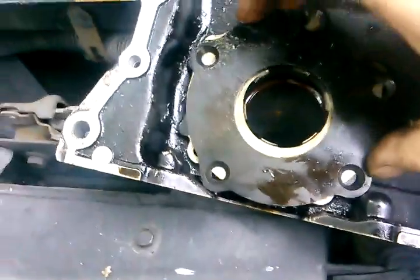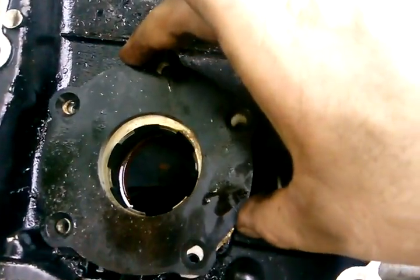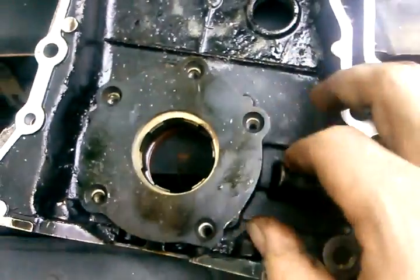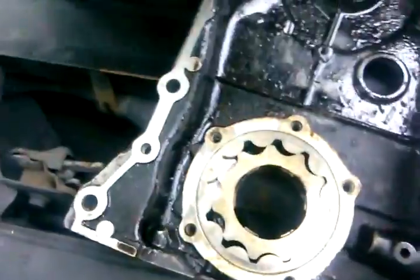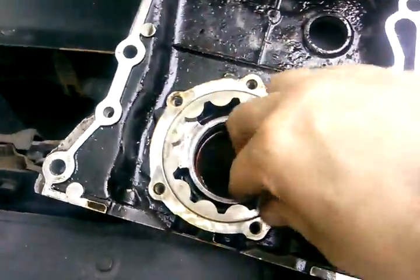It pushes the oil into your oil filter. You have this little cover plate here — this is how it goes on there. Those bolts get torqued down to 96 foot-pounds.